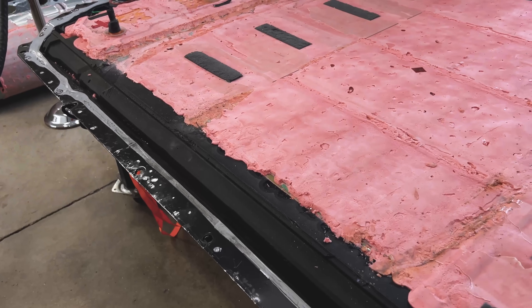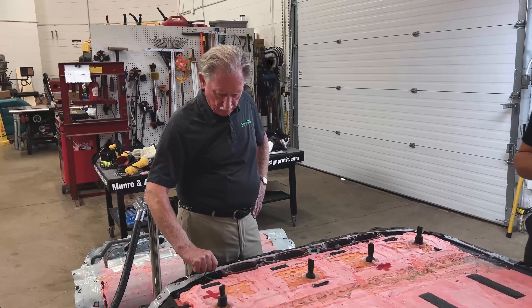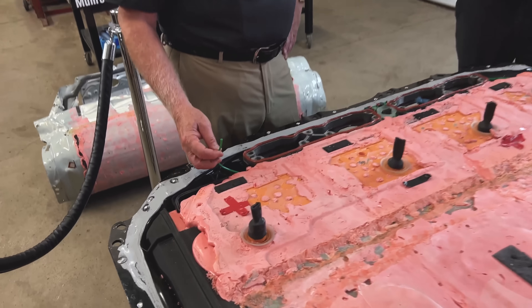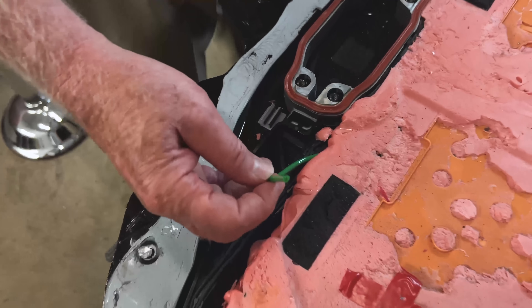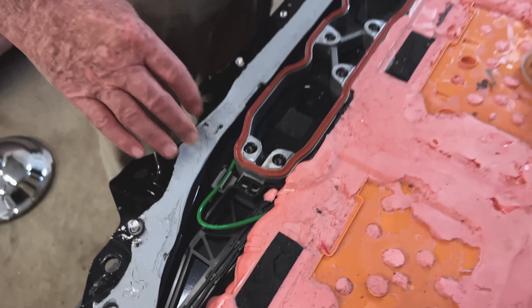Sandy, any last words? I think the one thing I'd like to say is we've got a little mystery. We're trying to figure out what this breather tube might do, so if you happen to have an answer for that, we'd like to hear. Thanks, and keep watching Monroe Live — this is going to be a long session. We'll see you. Bye.